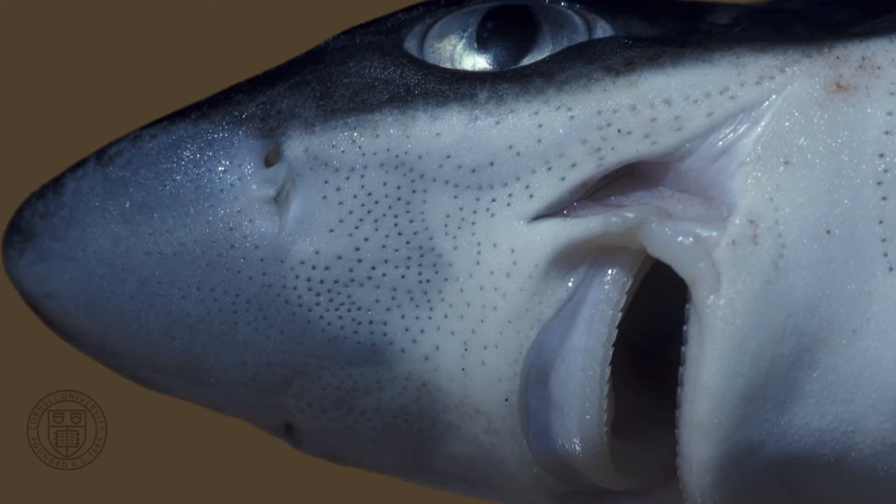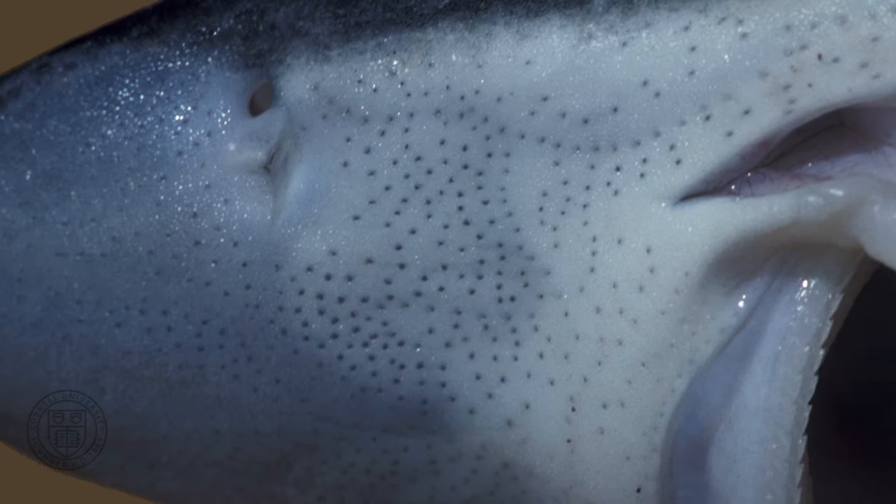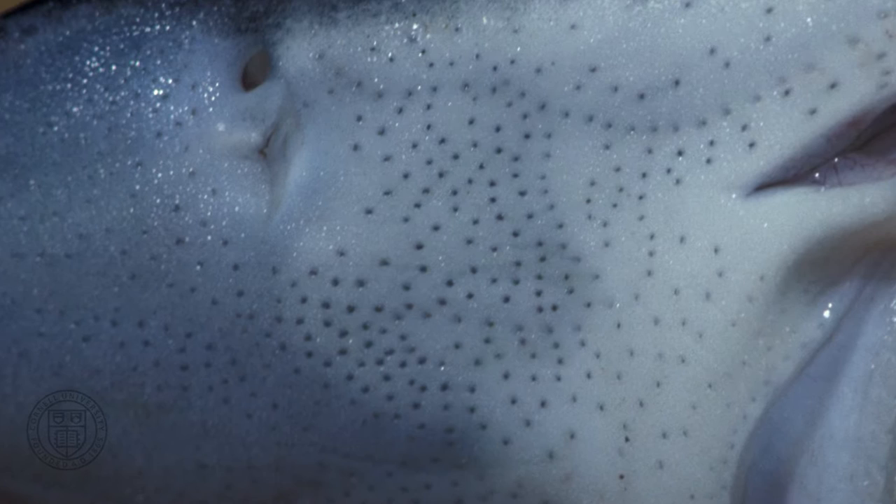Here is the ventral surface of the snout of Squalus acanthias. As you can see, it has a lot of pores. There are actually two different types of pores here, which serve two different sensory systems that help a shark locate prey at close ranges, even if the prey item is not visible.